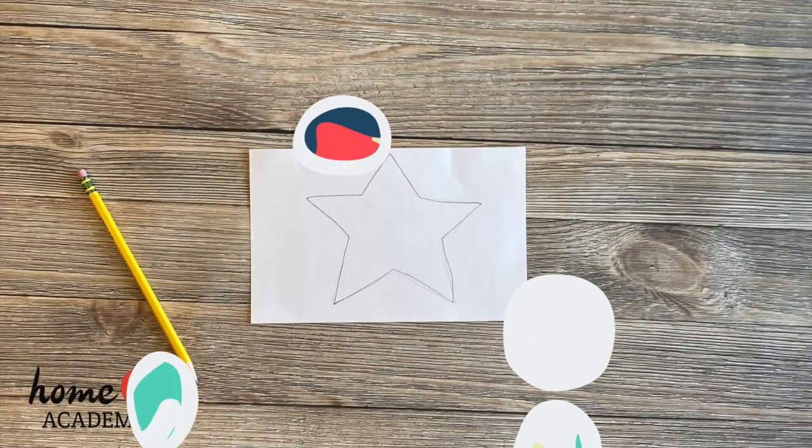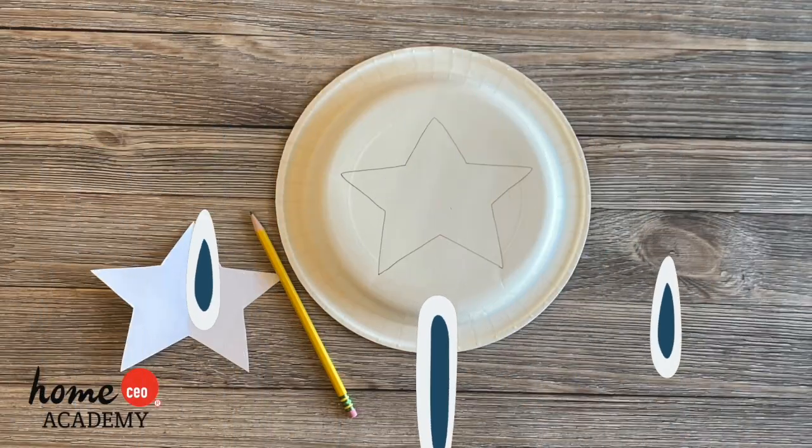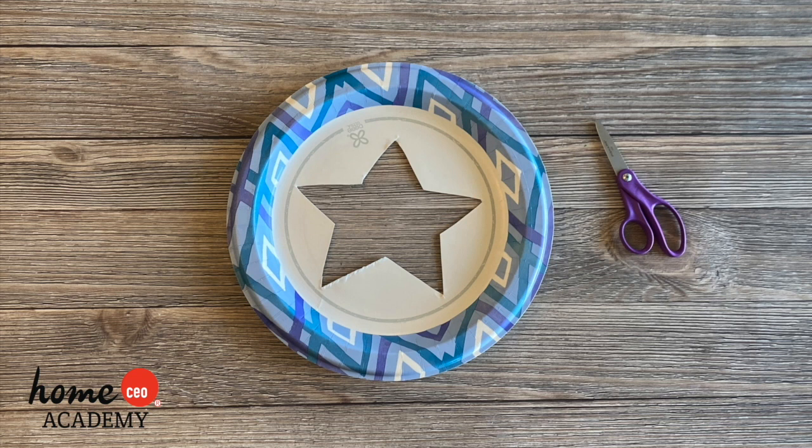Here's what you'll do. First, draw the shape of your choice onto a piece of paper and cut it out. Next, trace your shape onto the paper plate and then cut it out of the center of the plate. You will probably need a grown-up's help with this part.